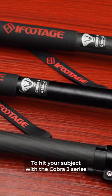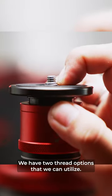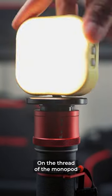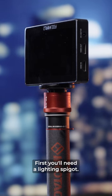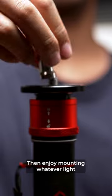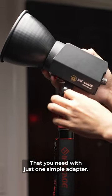With the Cobra 3 series that we have here, we have two thread options that we can utilize. For some smaller lights, you can just go ahead and mount them on the thread of the monopod. For larger lighting fixtures, first you'll need a lighting spigot. Attach it to the top of the monopod, then enjoy mounting whatever light that you need with just one simple adapter.